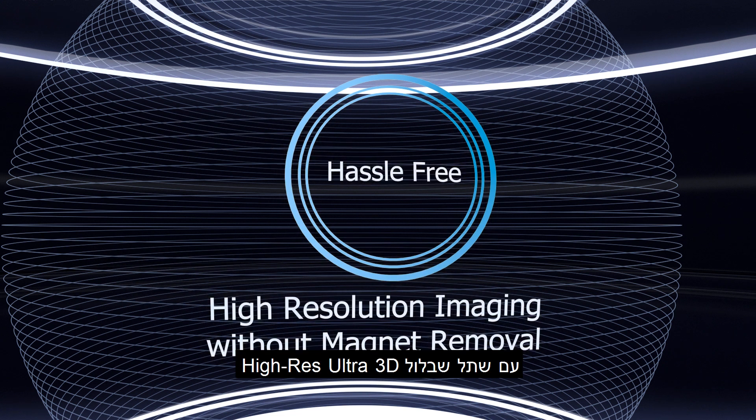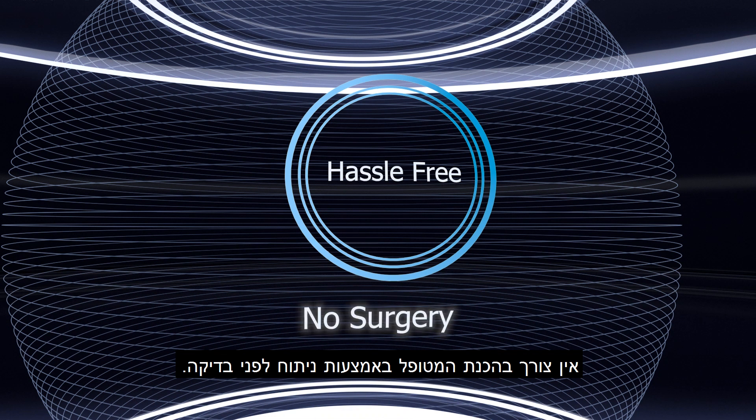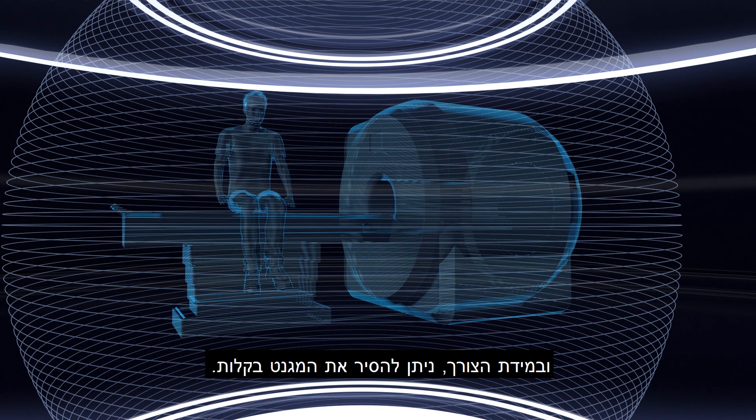With Hi-Res Ultra 3D, your patients require no preparation, no surgery, and no head bandaging. And if diagnostic investigations require it, magnet removal is easy.